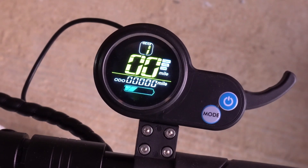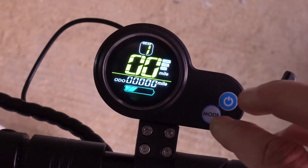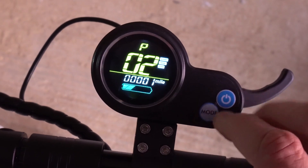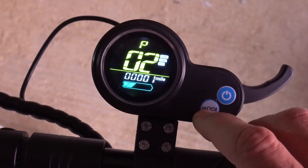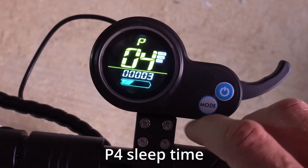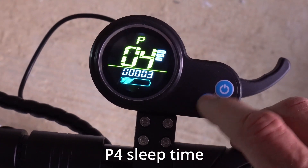There are a few other things you can change. You can change the sleep time — how long it takes the scooter to power off. That's P4. To go into P4, press the mode button and it goes into P4. This is in minutes, so the value shown indicates three minutes.